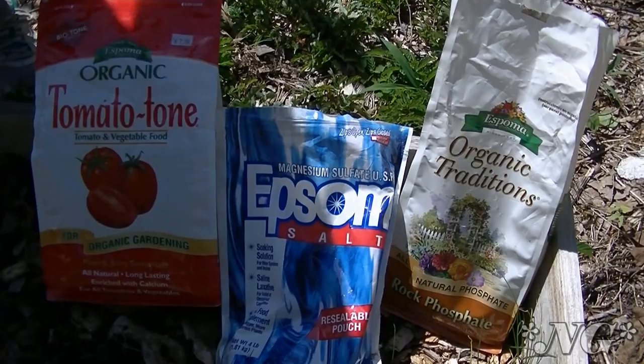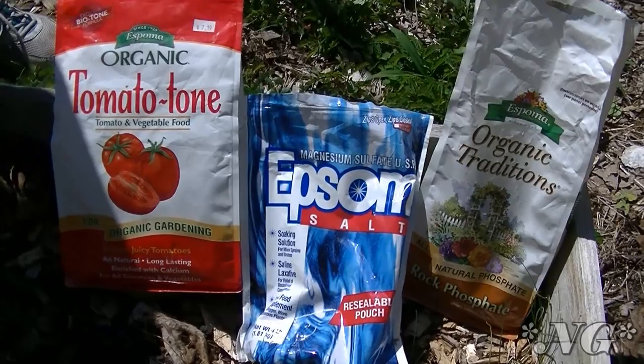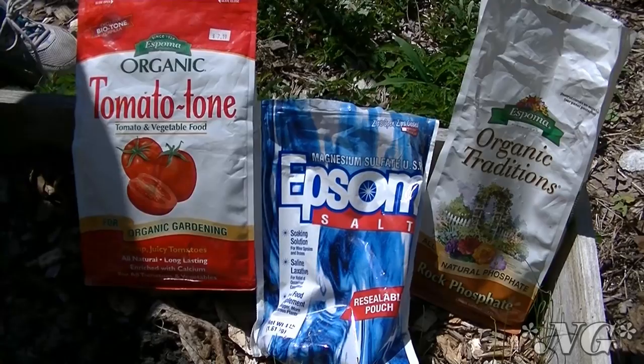These are three things I would never be without — things I always use when I put a plant into the ground, into a pot, or into dirt. It gives the plant the best possible future and the best probability that it will produce great fruit and be really good over the course of your gardening period.